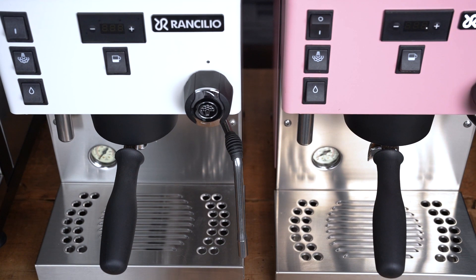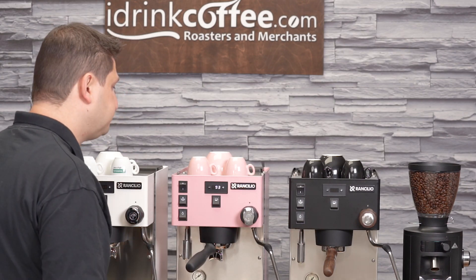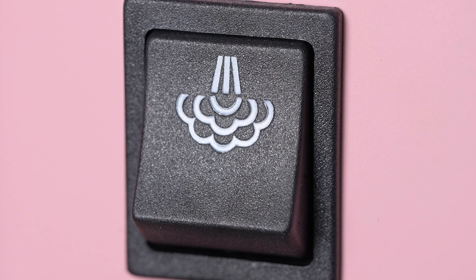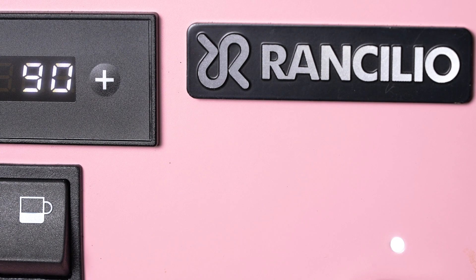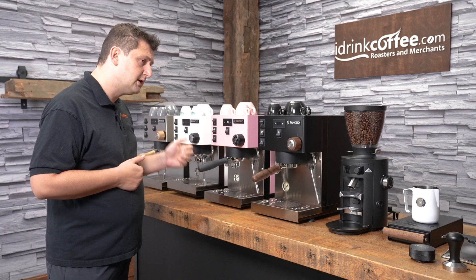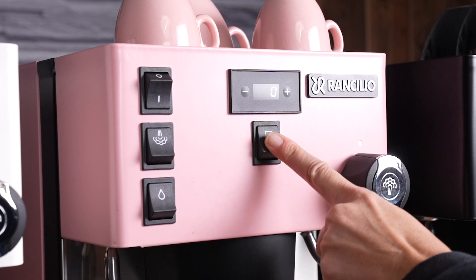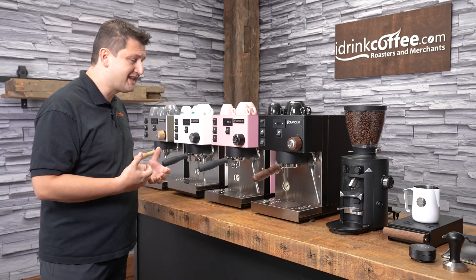You can fit quite a few cups up there — easily six cappuccino cups with no problem at all. Here at the front we have the different buttons to control the machine: the power button to turn it on and off, a button to turn the steam on, and the steam light becomes solid once you're ready to steam — it happens very quickly, only a couple of seconds. The bottom button is for hot water, which just toggles on and off. The coffee button in the middle is a toggle switch that turns the pump on and off — this is a semi-automatic machine.